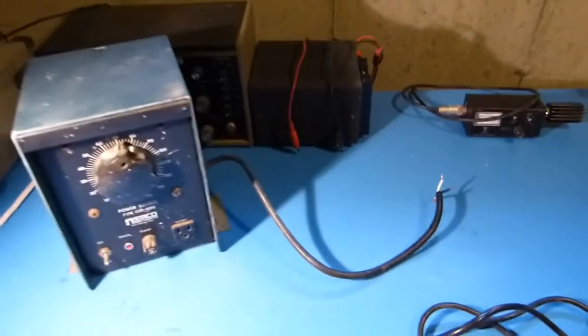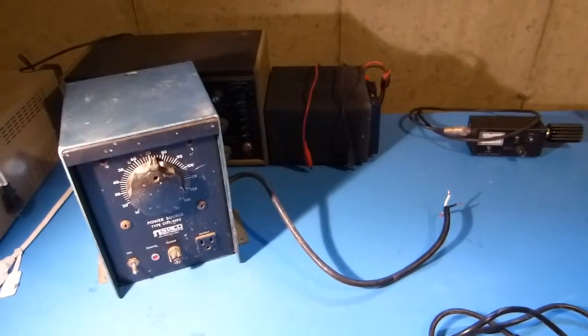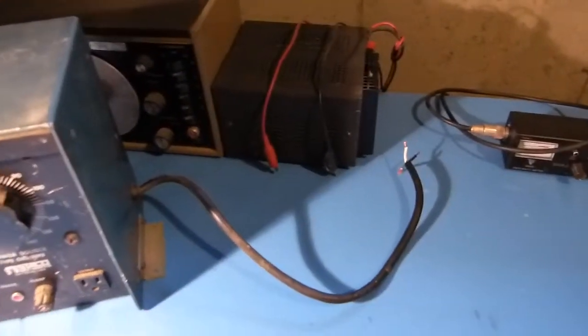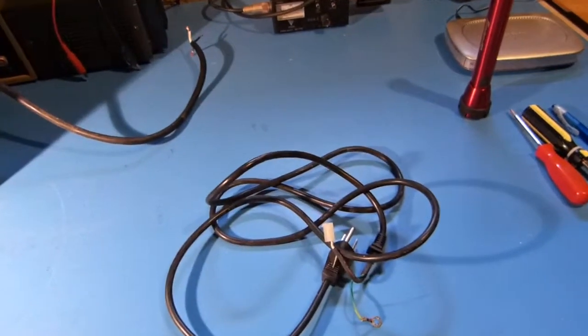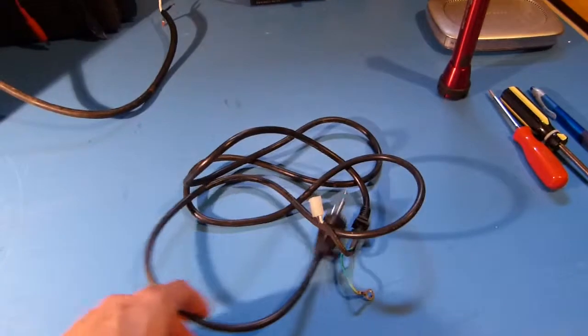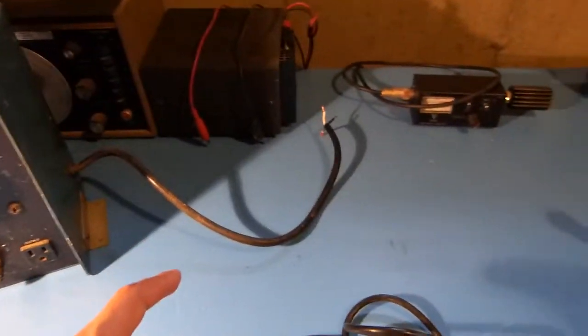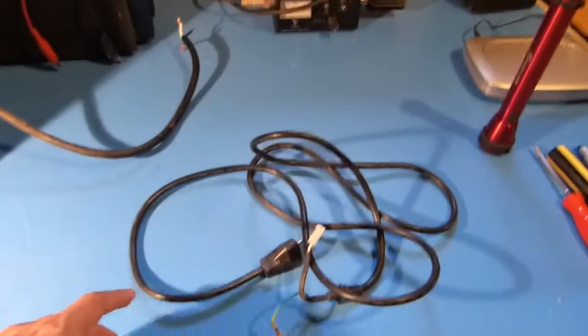I'm not sure if it works or not, but what I'm going to do is pull this cord all the way out instead of splicing it, and replace it with another cord I had laying around in my junk box. The only problem is the original cord is 16 gauge and this replacement is 18 gauge, but I think it should be okay.